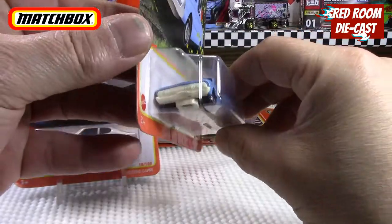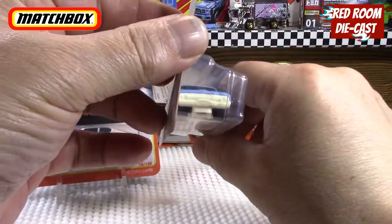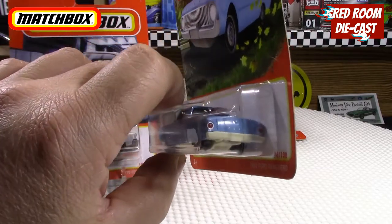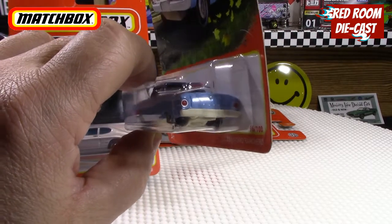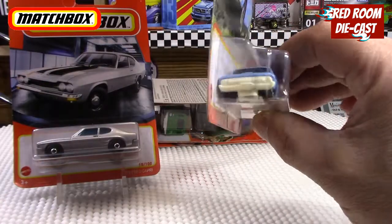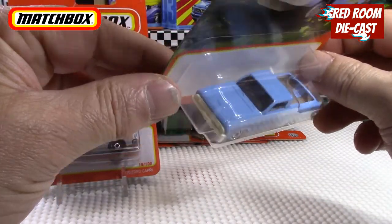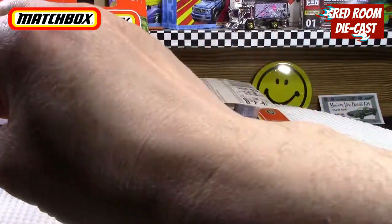The next one is a '61 Ford Ranchero in a nice blue. As you can see, the grille is part of the base — a white base with front bumper and rear bumper. They have a nice little Ford tampo on the back, nice light detail, and the front is a white detail from the base. It's a very nice car, so I'm glad I was able to find this one.